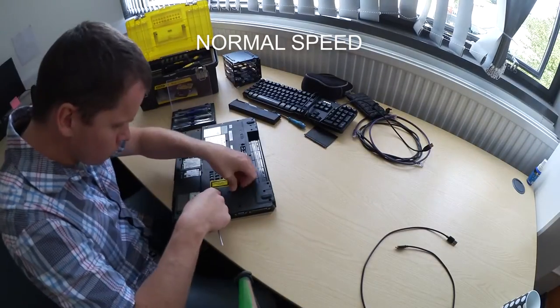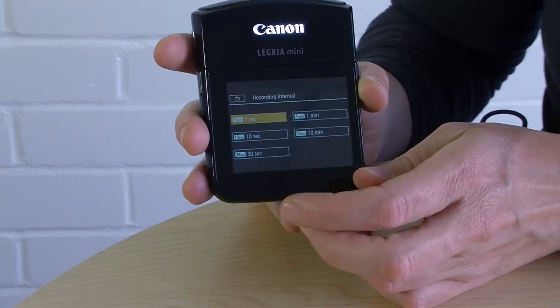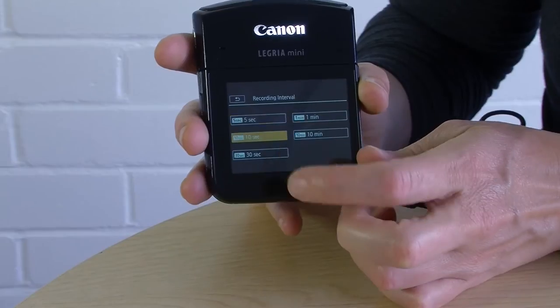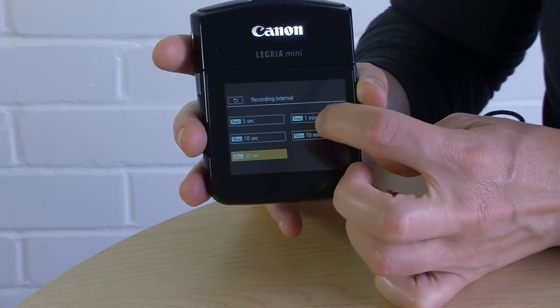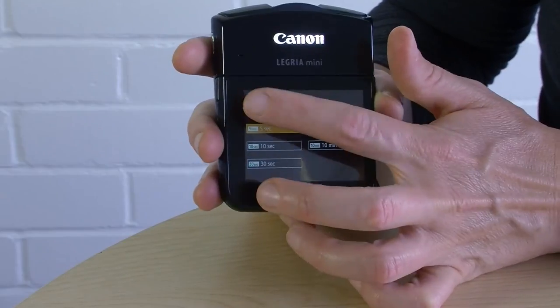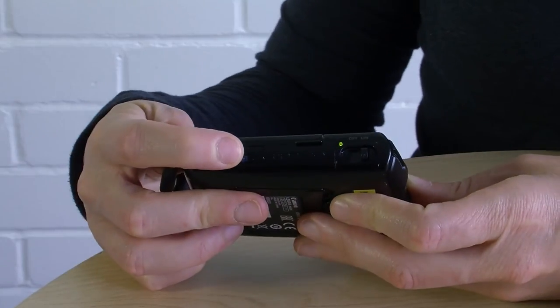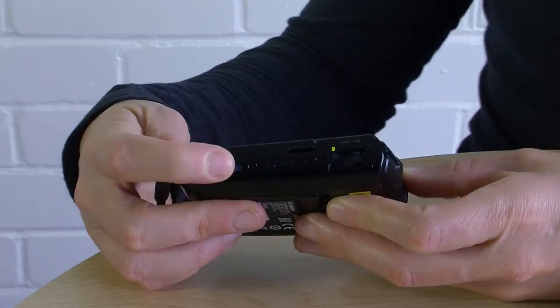You can change the length of the interval between snapshots by pressing this button — you've got several selections: 10 seconds, 30 seconds, 1 minute, and 10 minutes. What you select depends on the length of the action you want to shoot. A little tip: you have to press the playback button on the side when you want to stop recording a time-lapse, and that's the only way to do it.